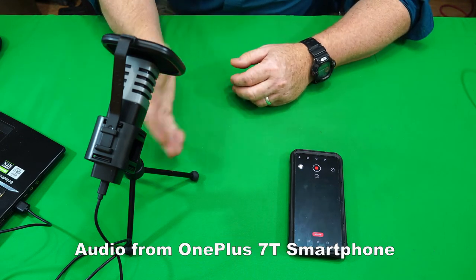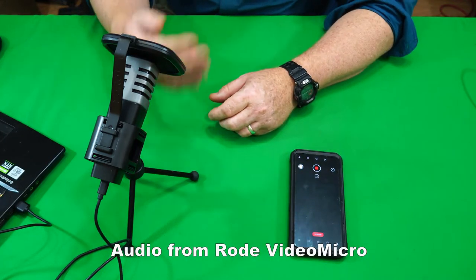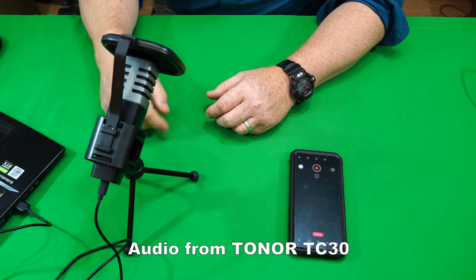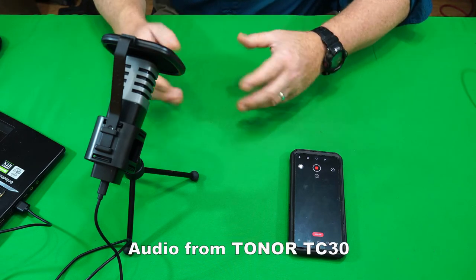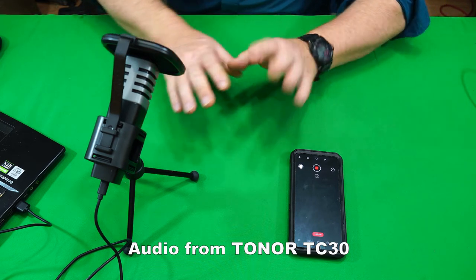I'm going to switch through each one as I'm continuing to talk so you can hear the sound. This is the sound right now from the Toner microphone. Now I'm switching to the on-camera microphone which you're hearing right now. And now back to the Toner — you can hear that.